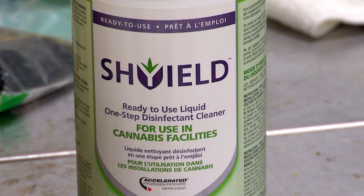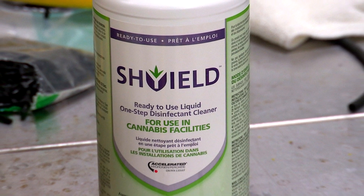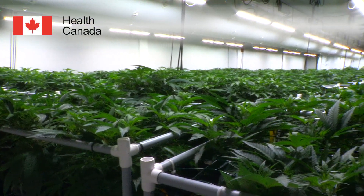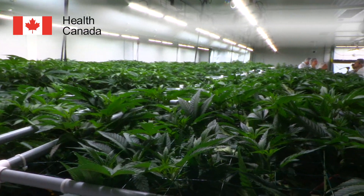Shield Ready to Use is a safe, sustainable and simple to use one-step disinfectant cleaner solution. Shield is the first family of disinfectants registered by Health Canada, formulated for cannabis facilities and are your solution for regulatory compliance.